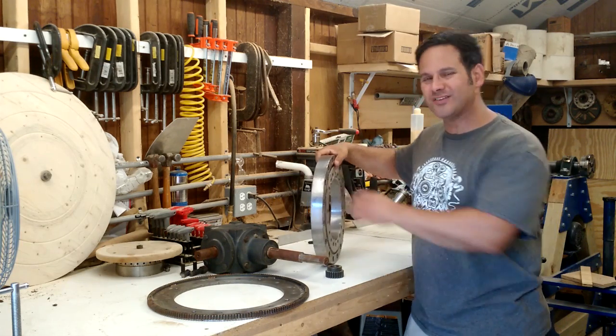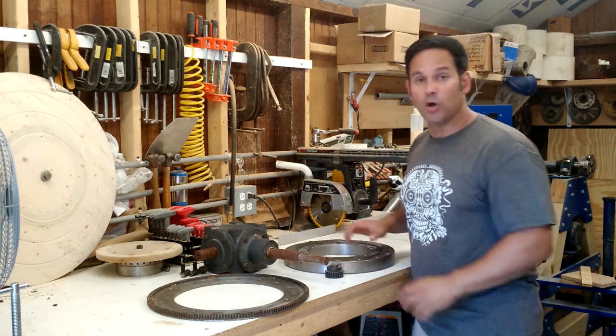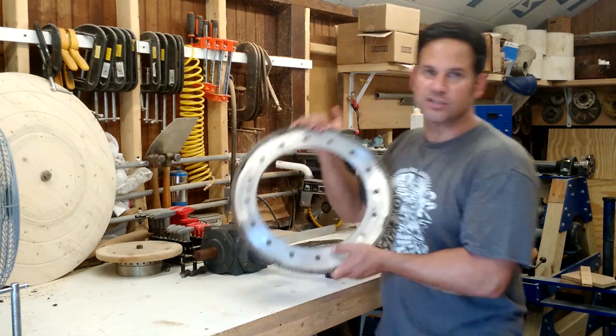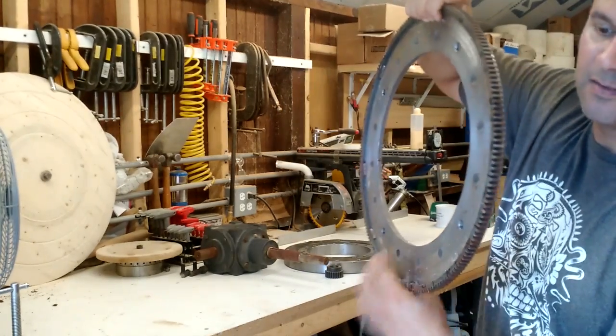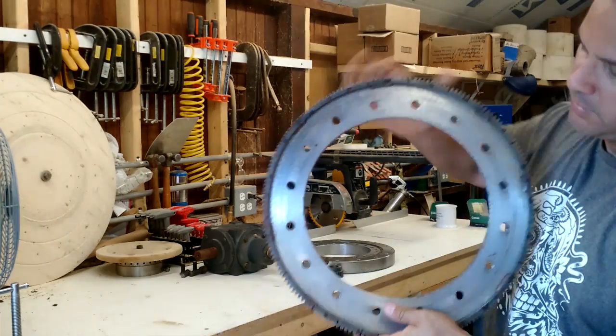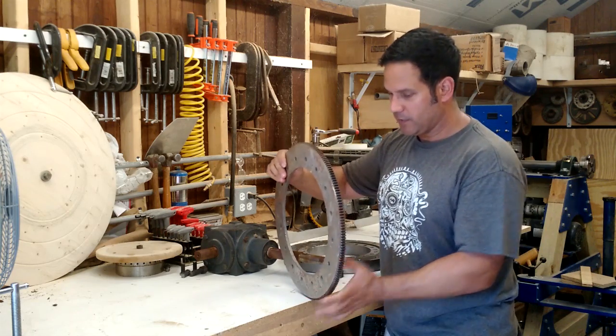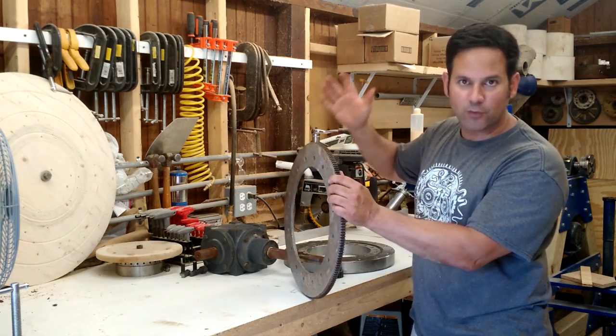This one's designed for 125,000 pounds. You can see it's a steel plate with a ring gear. I made this steel plate for this particular job that never went anywhere.